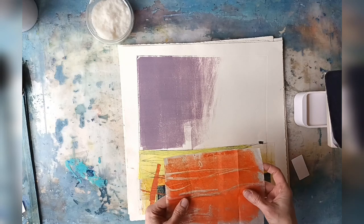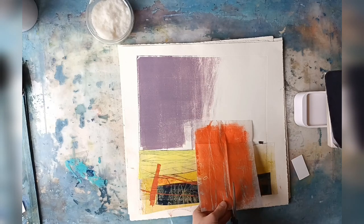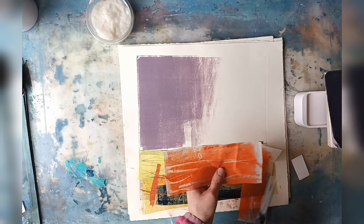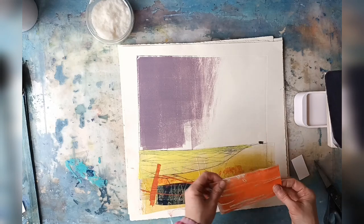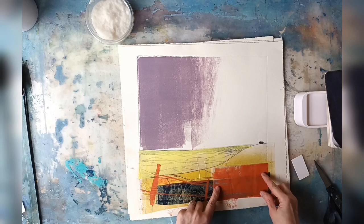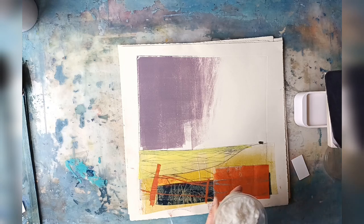A lot of the things that you might see me do result in this kind of stuff — so it might be a ghost print, or I might be doing a demonstration or a workshop, and I will end up with lots of rather beautiful bits of texture and colour on tissue paper. I use these as collage pieces for work like this. I can cover bits up that I don't like, which is brilliant, and I can just tone things down as well, which is really useful.